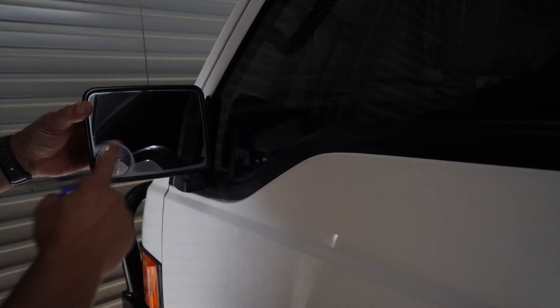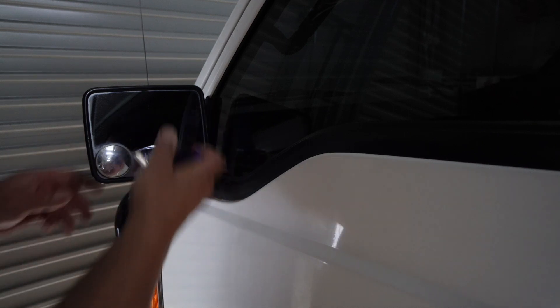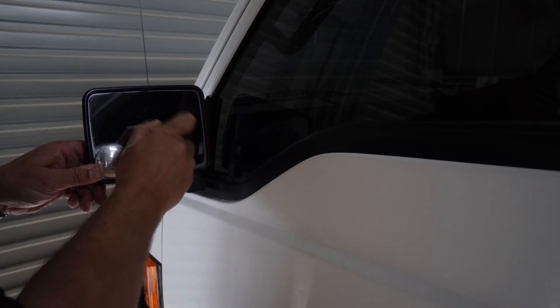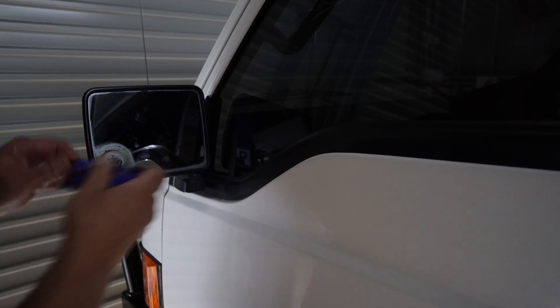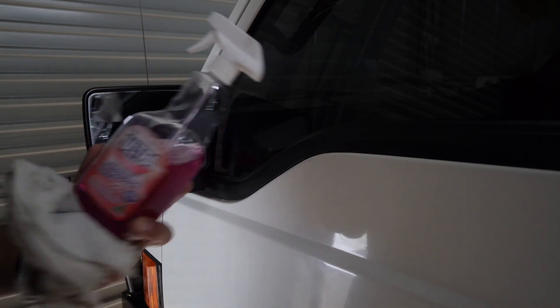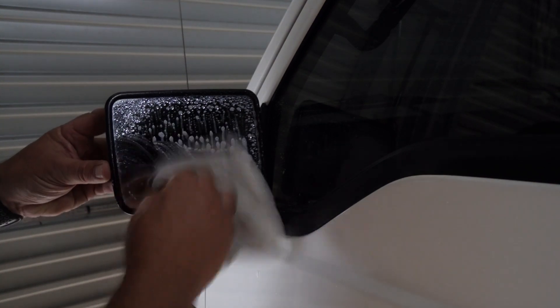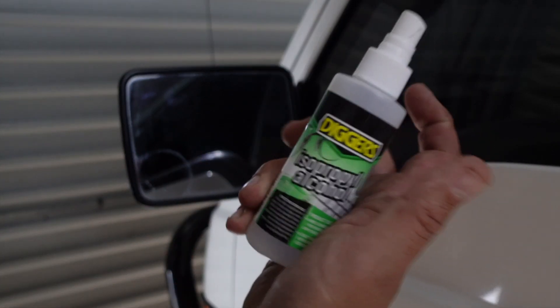So let's get going and get these mods installed. You can see here how small the original blind spot mirrors that came on the car are. I've got a razor blade and hopefully that'll get it off without breaking anything. Now we're just going to use some general-purpose cleaner, and then to finish off we'll use some alcohol spray from Bunnings.